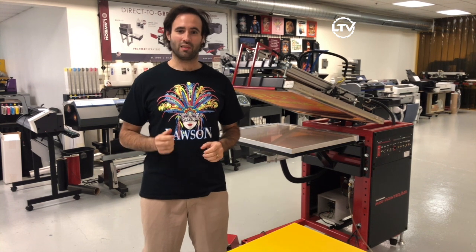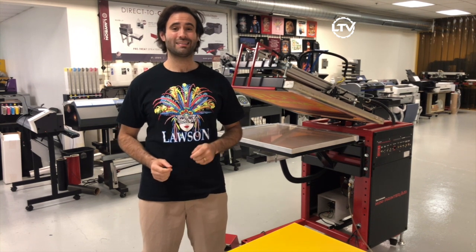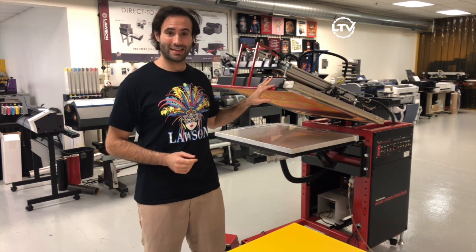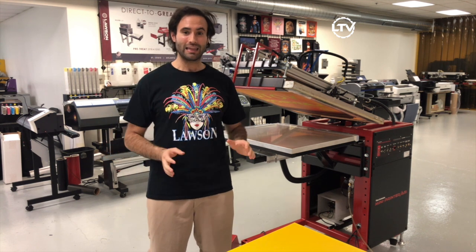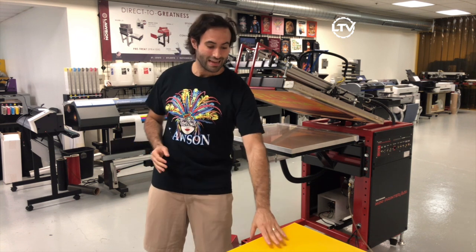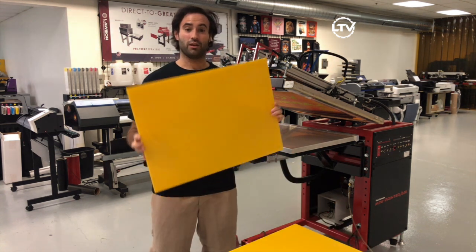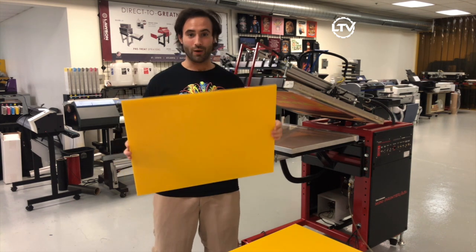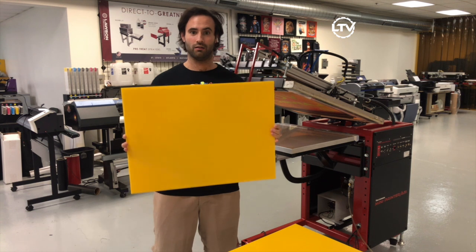Hi, Taylor here with Lawson Screen and Digital Products. Today we're talking about printing on the Mini Printer ASI. This is a completely versatile machine that can print lots of different things. Today we're printing yard signs, great for events, graduations, or political signs.